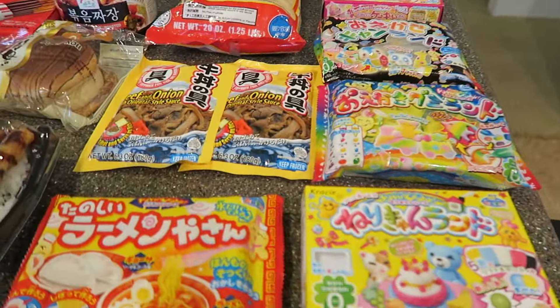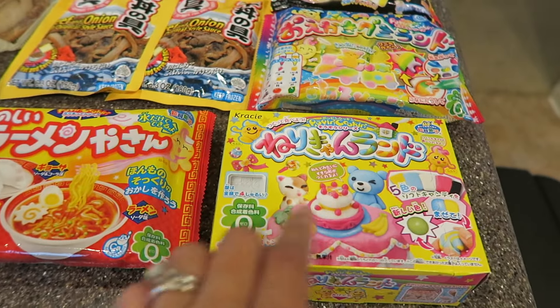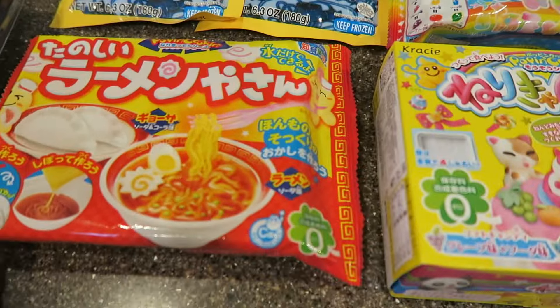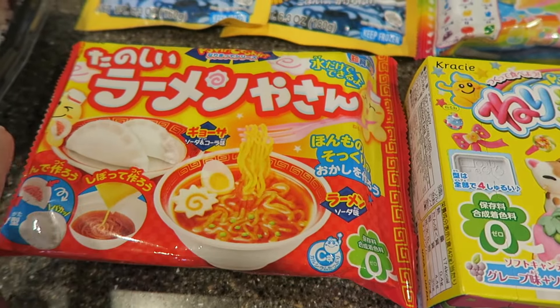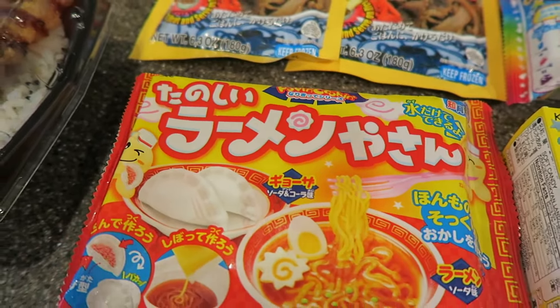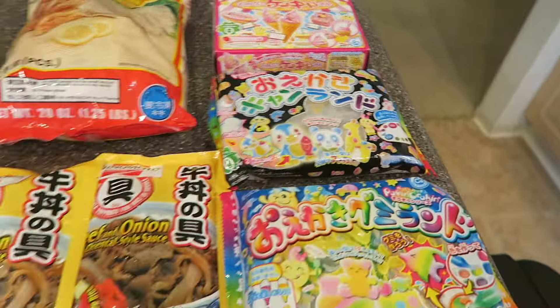So we're gonna start on this end. I got some Japanese candy for my daughter and my son. They love watching these videos on YouTube so I thought it would be a fun idea to get them their own so they can create their own. But look at how cute this is — it looks like ramen but it's actually candy, and it comes with a side that looks like gyoza but that's candy as well. I bought five little packages for my kids.